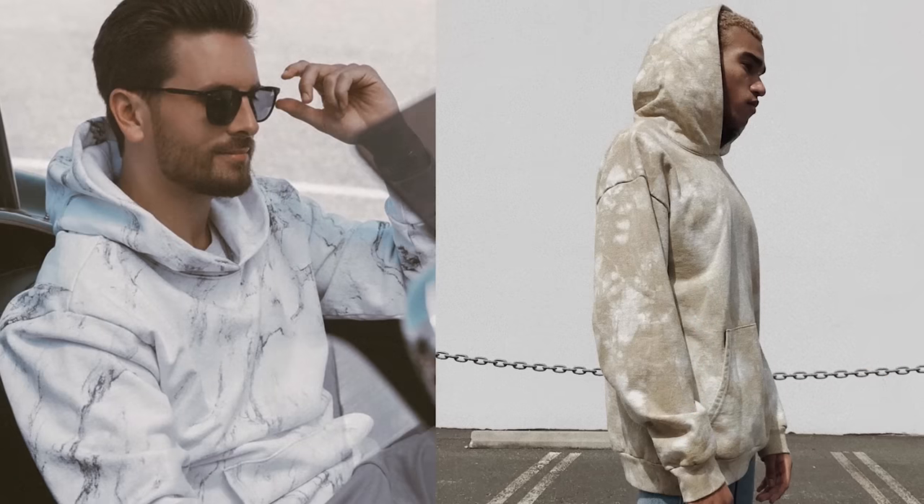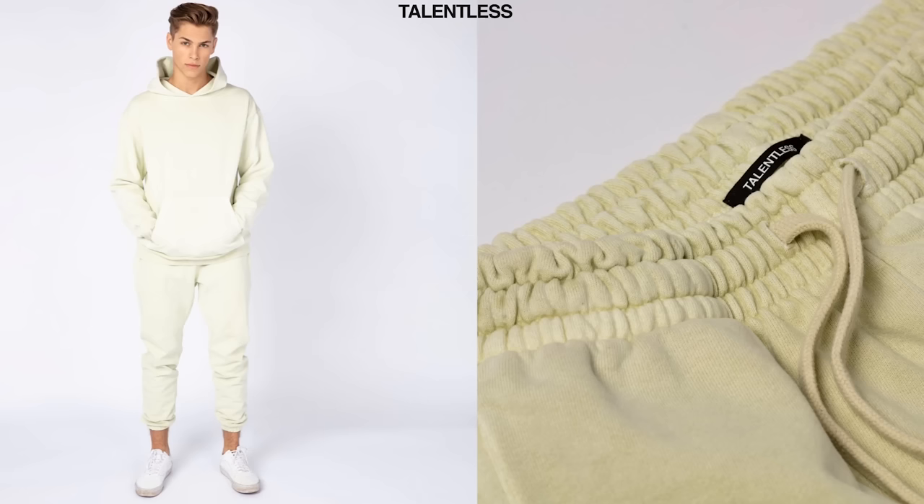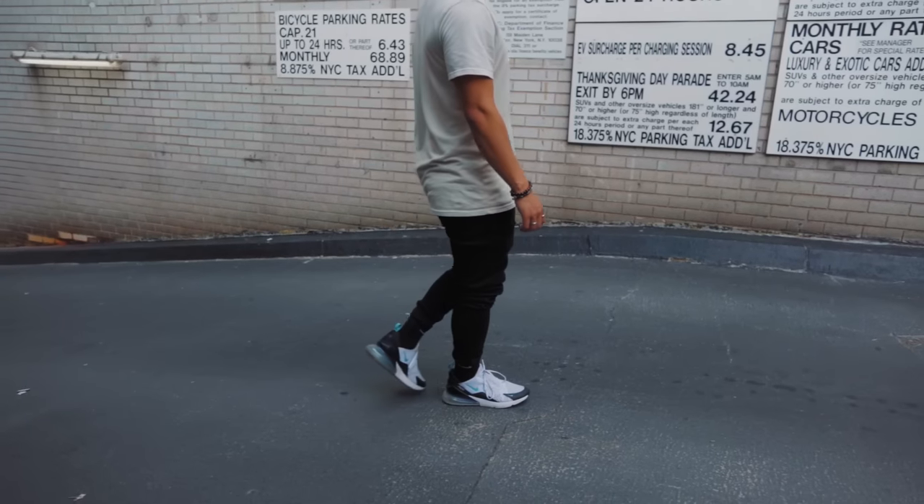They've got a ton of vintage wash tees, crew necks, hoodies, and their popular sweatpants. Most of these items are pigment dyed, which gives each item a unique look that you don't get to see much out there nowadays.